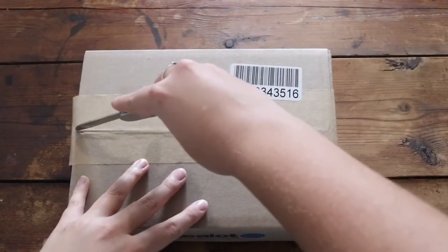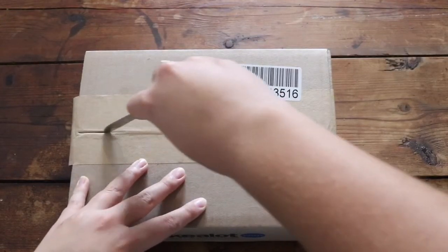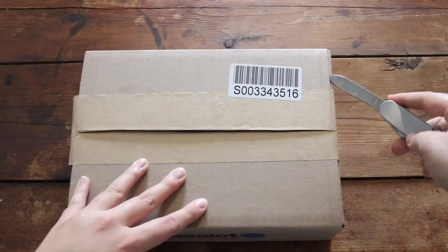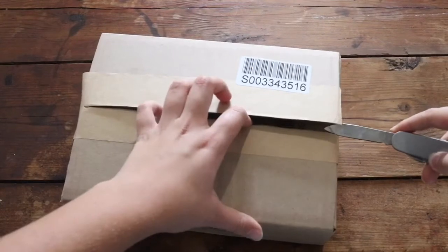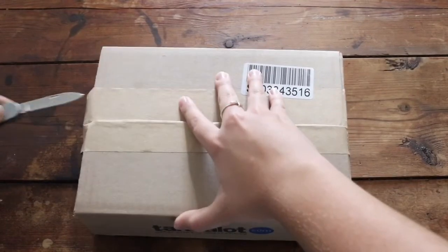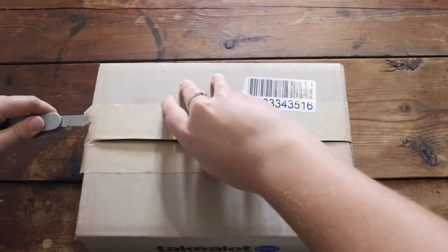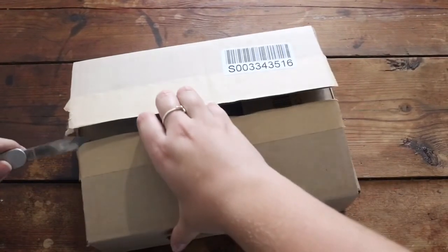It looks like a box from a shopping company. I just took my handy dandy pocket knife and started cutting the tape — the tape feels more like paper than tape. The knife was not very sharp, being a pocket knife. As you can see here, I had a mishap with the knife and I kind of just tore the paper more than I actually cut it.